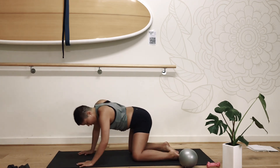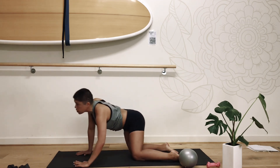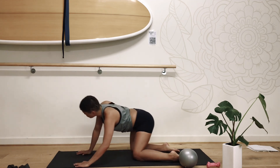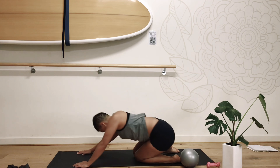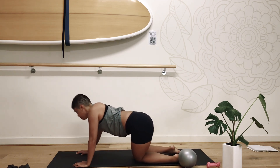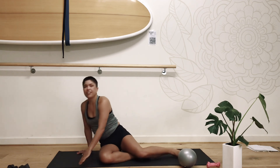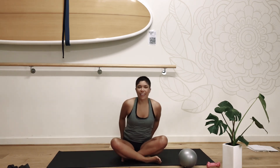Bring yourself up into tabletop. In tabletop we're just going to take the hips down, shift forward, take the hips over one side, seeking over to the other, just stretching through that hip space. We're going to change the direction at the top. Coming back to a seated position.